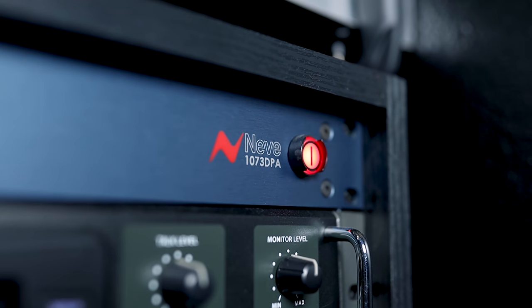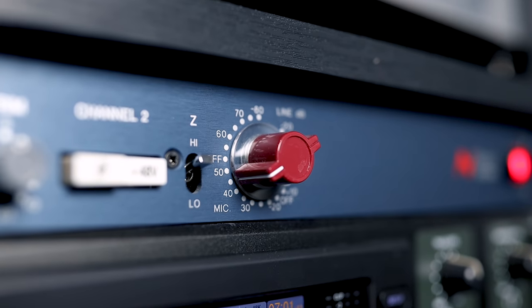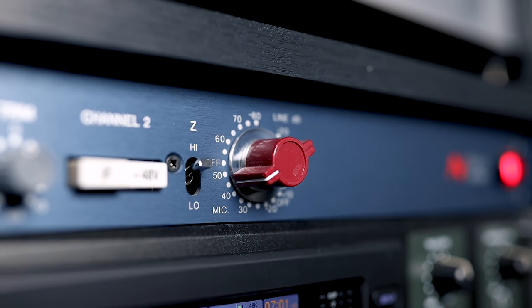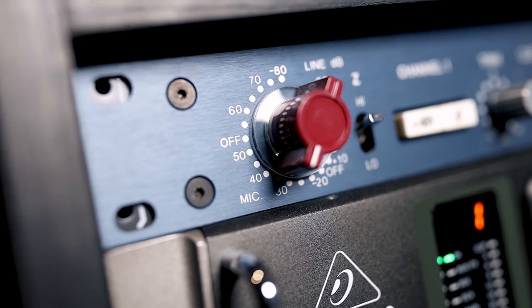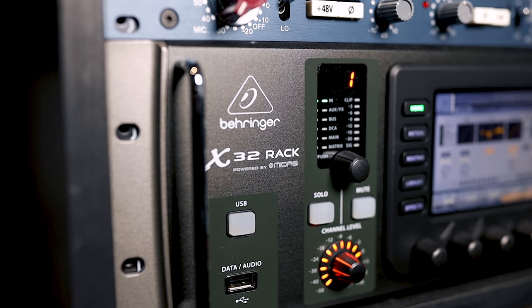Both of those microphones go into two Neve 1073 preamps. Once again, very expensive preamps, but worth it when I only have two channels and this is what I do for a living. From there I go into an interface, and that goes straight into my computer via USB — that's how I get my microphones into my computer. So let's track some drums completely raw — no effects, no EQ, no compression — and then I'll show you how I mix my drums.